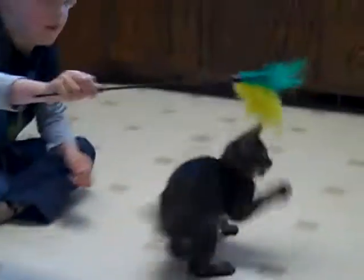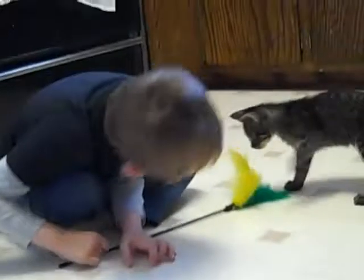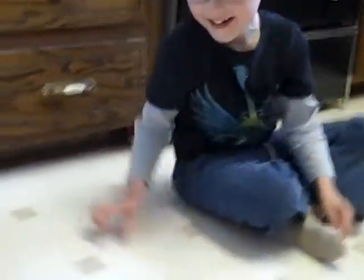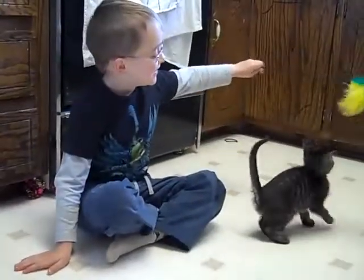There you go. Now hold it above his head so he can jump up. There you go.